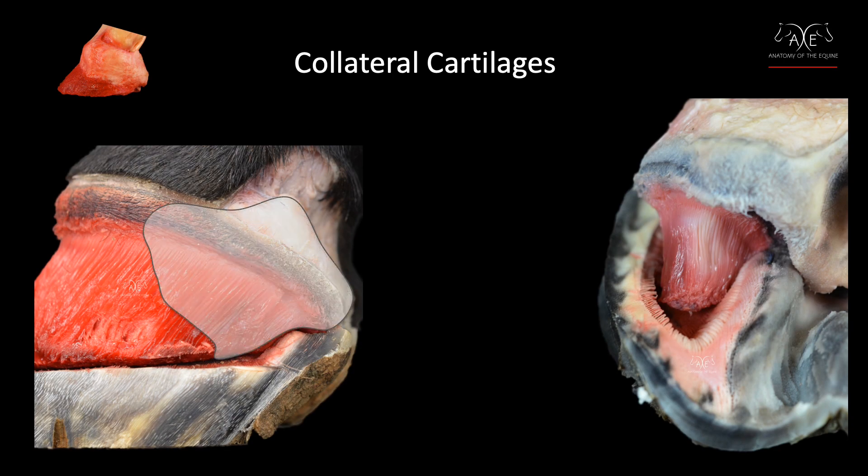Jenny and I decided to divide the lateral cartilage into three sections, even though it is one continuous sheet of cartilage. We thought describing the function of the three different regions would make it easier to explain how each individual section interacts with the hoof capsule and the tissues surrounding it.